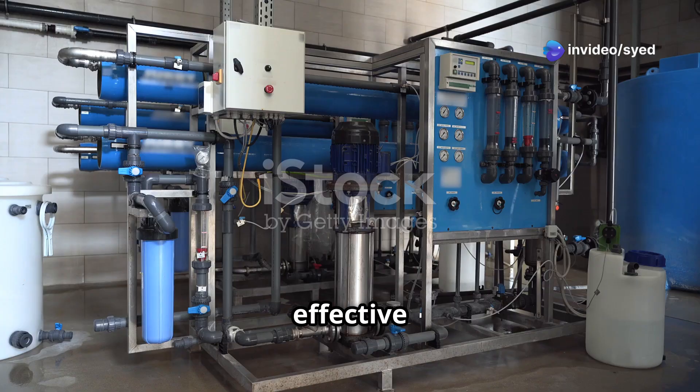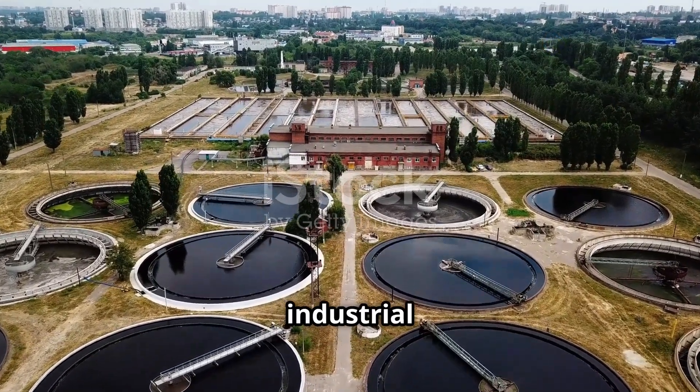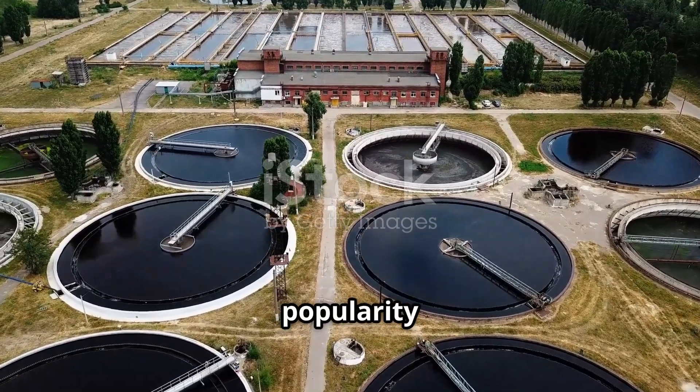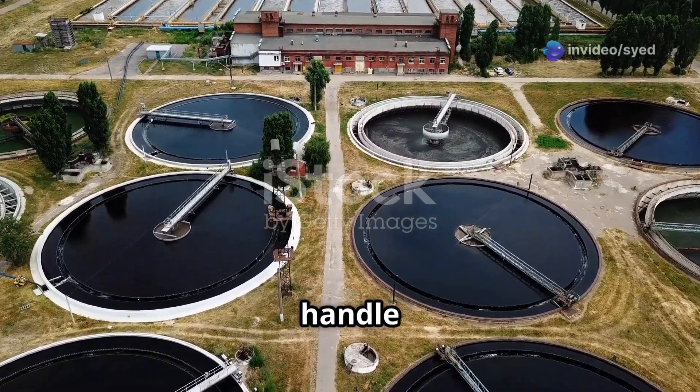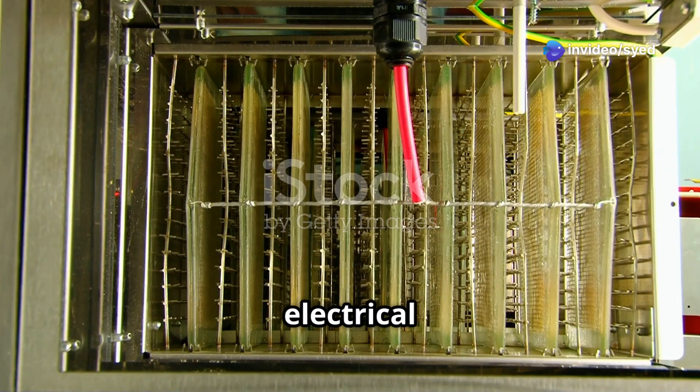Electrocoagulation is an effective and environmentally friendly technique used to treat industrial wastewater. This innovative process is gaining popularity due to its ability to handle a variety of contaminants. This method utilizes electrical current and sacrificial electrodes to remove pollutants from water. The electrical current causes the pollutants to coagulate, making them easier to separate from the water.